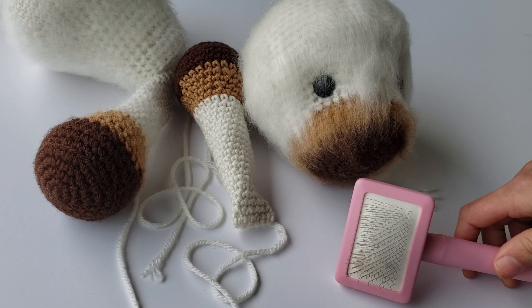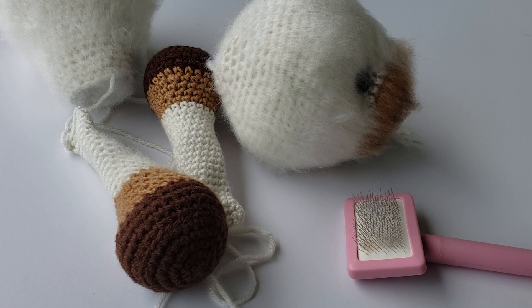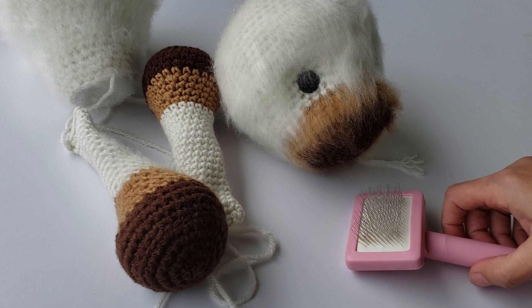After that, you're going to want to leave your pieces unsewn. If you sew them together and then try to brush it, it almost feels like a nightmare. I tried it the first time and it did not work out well. I've found that doing it when they're not sewn is the easiest way — you're basically just going to take and brush out each piece individually.